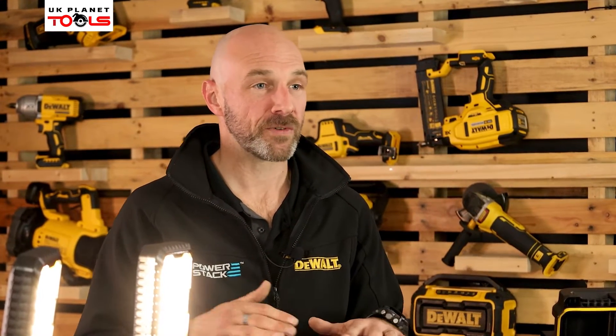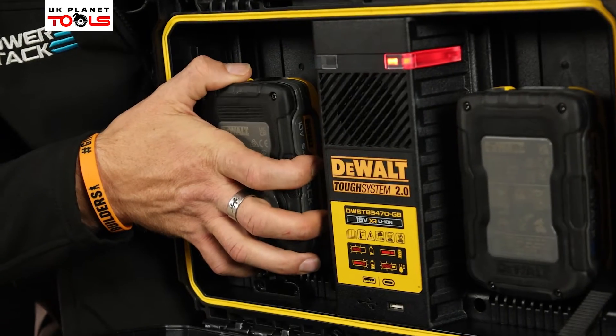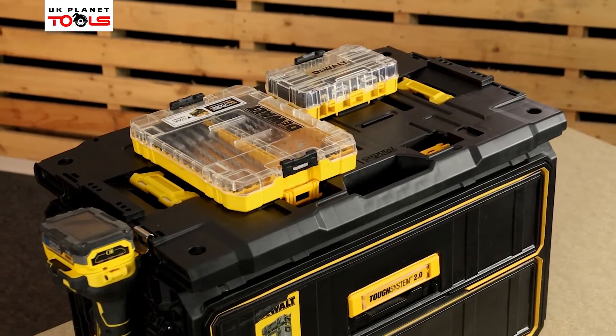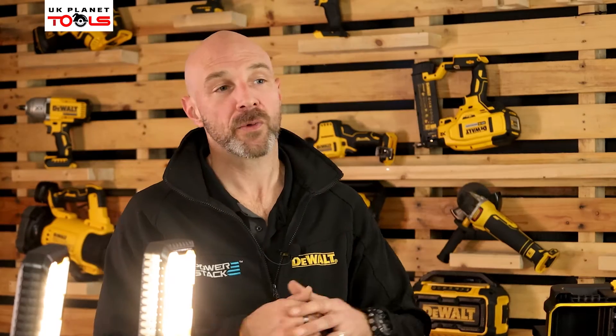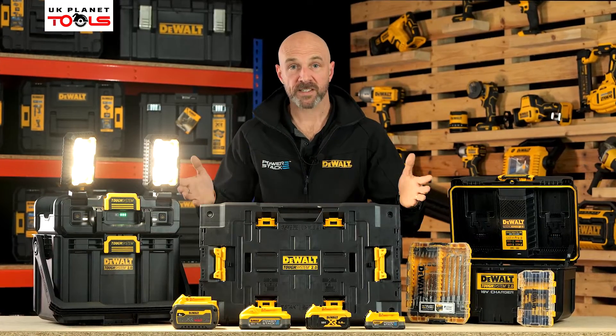Today's video I'm going to take you through the new additions to the Tuft System 2.0 range, things like the new light box, charger box, and let's not forget about the Tuft System adapter plates as well. And we're also going to cover the advantages and benefits of PowerStack. So on that note, let's get stuck in.